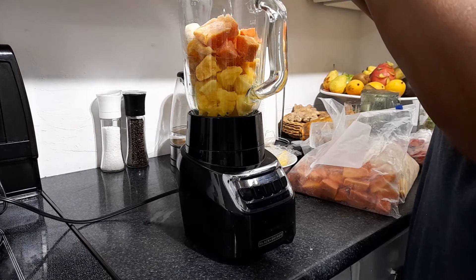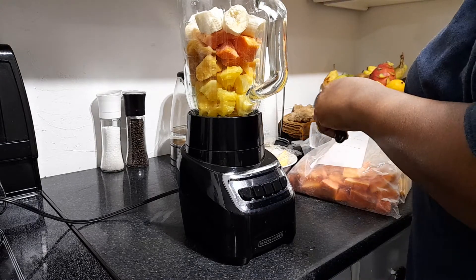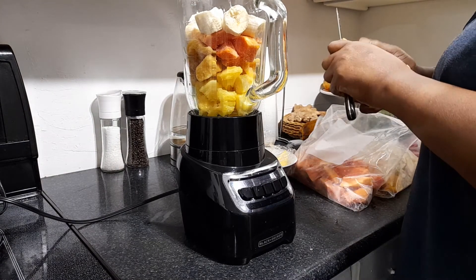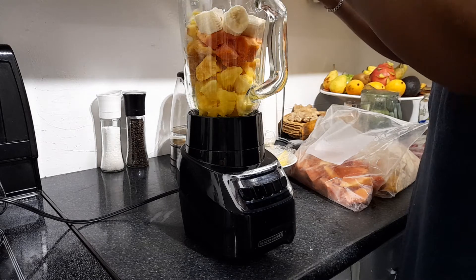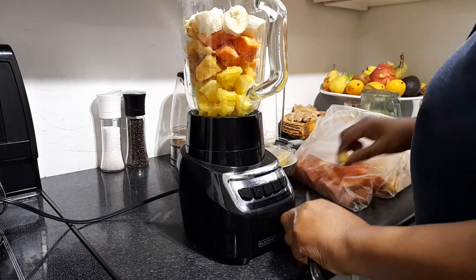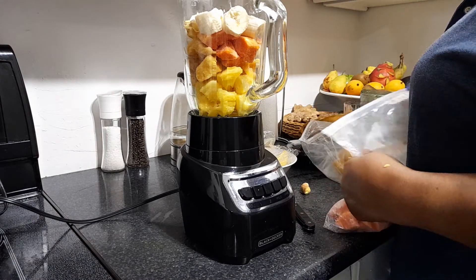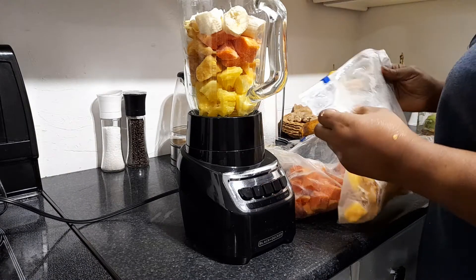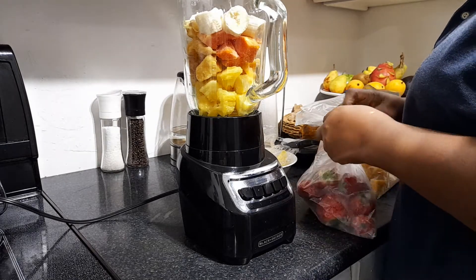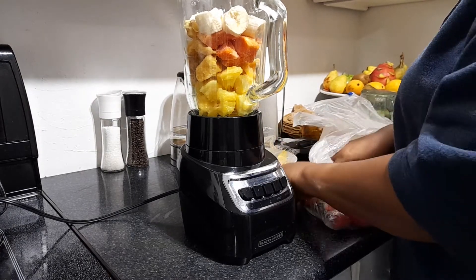I'm just going to cut the banana and put it in — the banana is not frozen but everything else is frozen. I'm going to add some yogurt. The ginger doesn't work very well in the blender — in the Magic Bullet — but I'll put a few pieces. I'll have some fresh mint. It's good when you wash your foods, cut them, separate them, and freeze them — it's the nicest thing. I'm also going to put some strawberry in, and for smoothies it's best to freeze them.